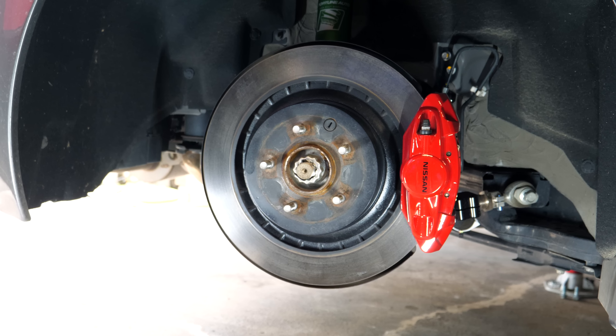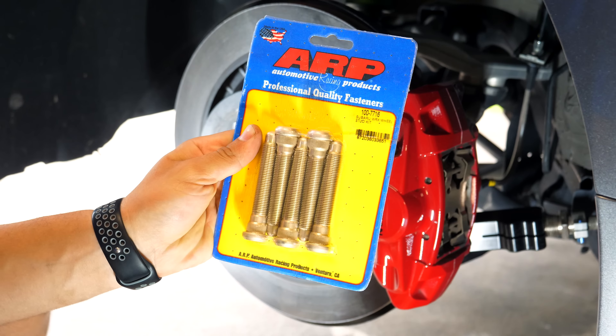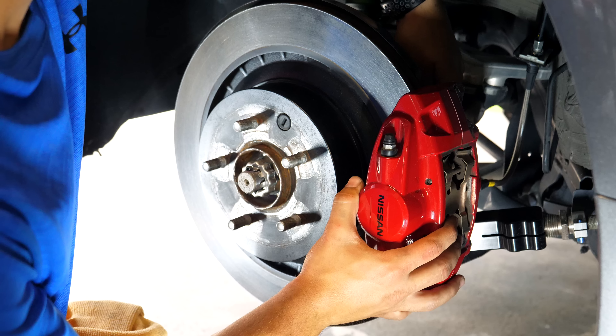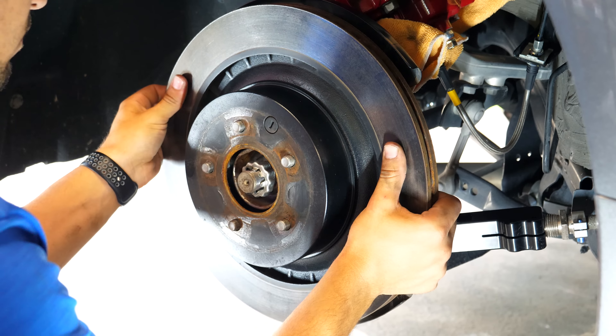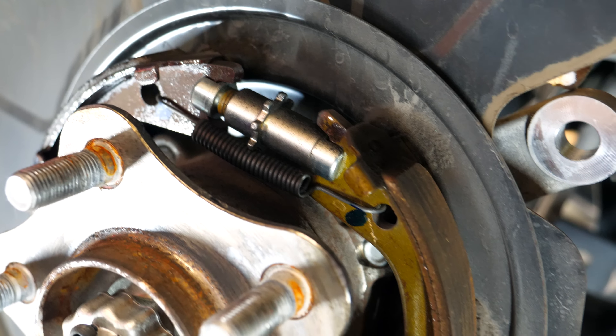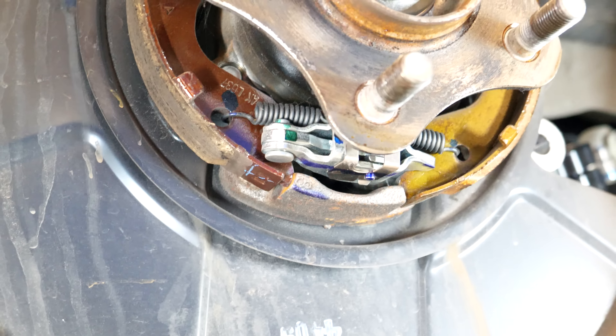Moving on to the rears, it's a slightly more complicated process as the wheel bearing needs to come out. The short rear studs are getting replaced with the longer ARP ones - the exact same Subaru WRX spec studs installed up front. Just like the front calipers had to come off, the rears are no different. Depending on the size of the extended stud you're installing, you might be able to get away by just removing the parking brake mechanism, but I'll show you how to do both so you know how to do the job regardless of stud size.